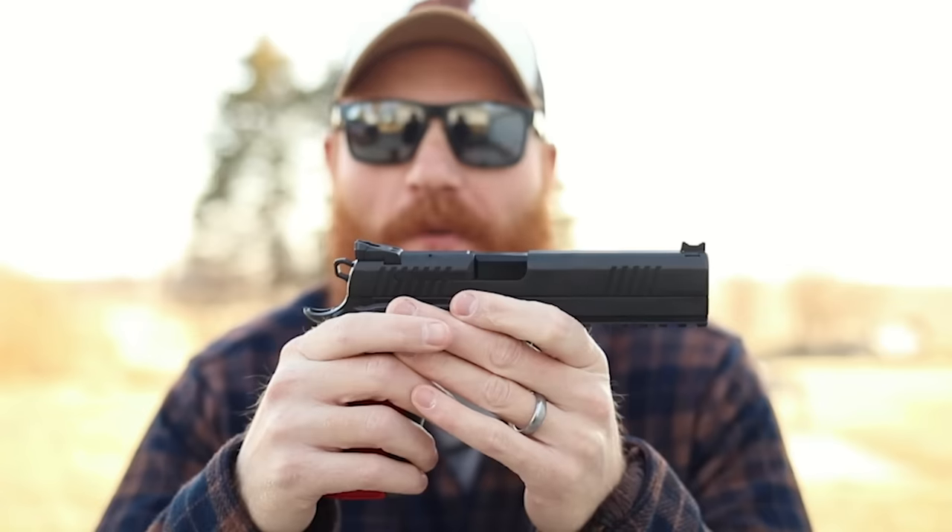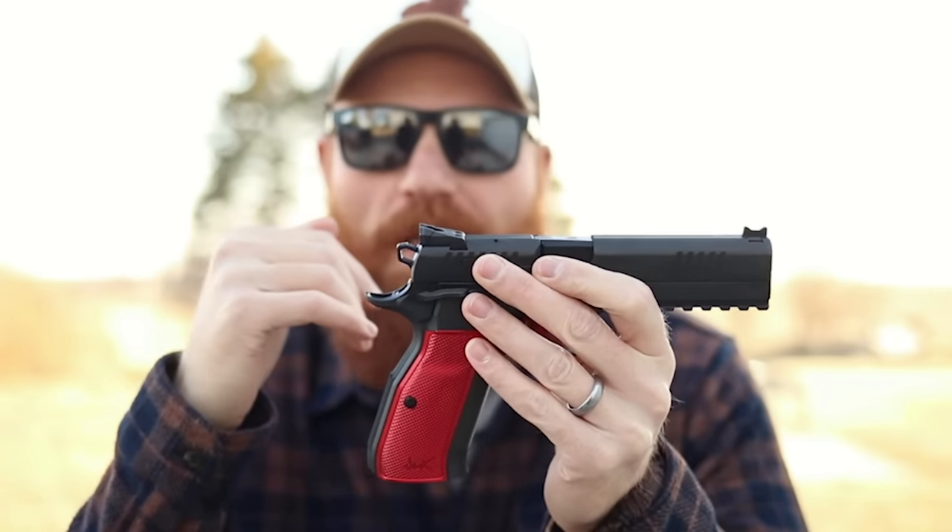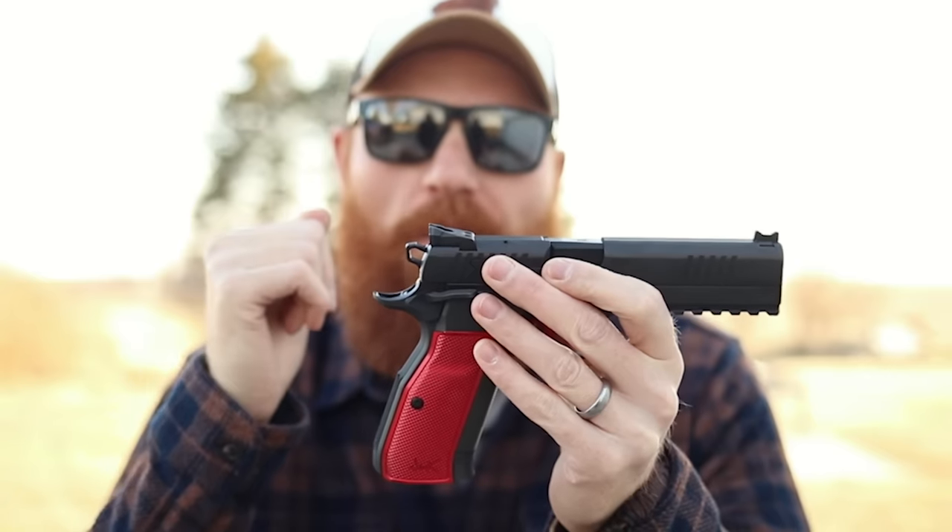We were really impressed with the accuracy. It was the same accuracy you're going to get out of a custom 2011, the same accuracy you'd get out of a Tactical Sport 2 — really, really impressive.